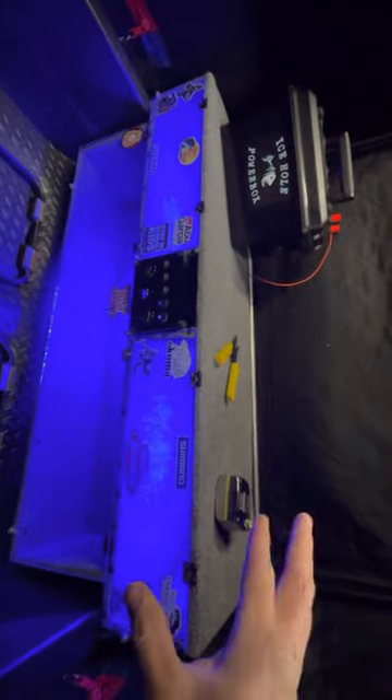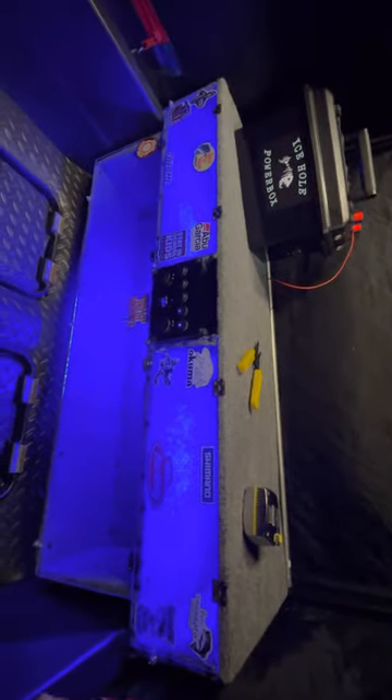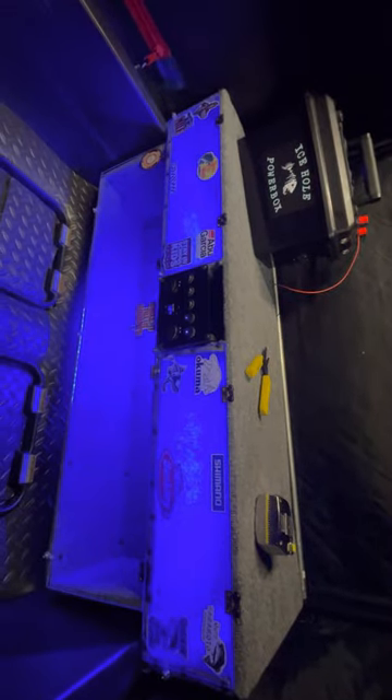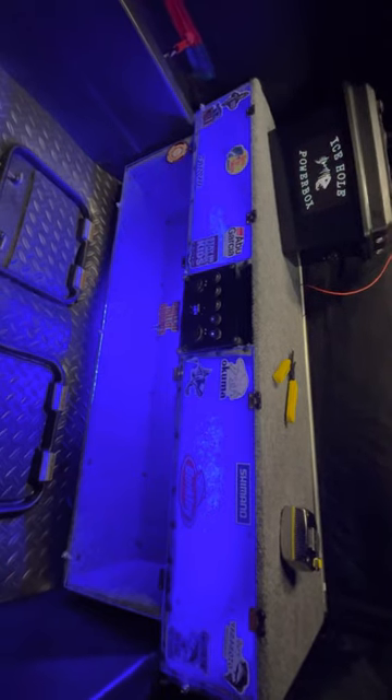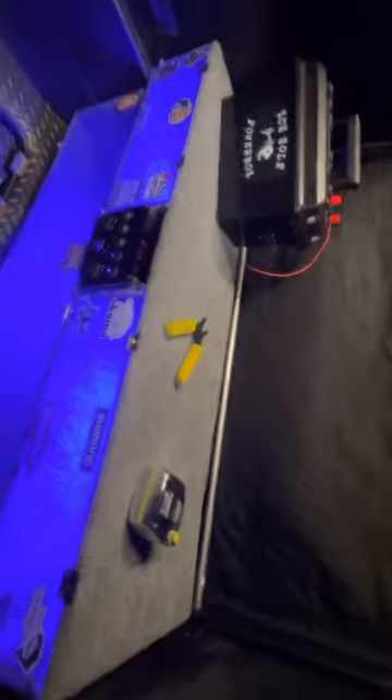That was the whole reason I got the Bayrunner — fishing and leaving all my electronics up and ready to go without having to tear down every time. A flip-over doesn't take a ton of time, but this is way nicer. That's also why I got the reinforcing poles, and maybe I'll run some PVC spreaders in there. I haven't even taken this out yet — I just got it done.